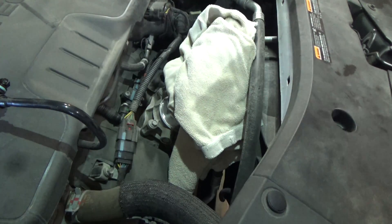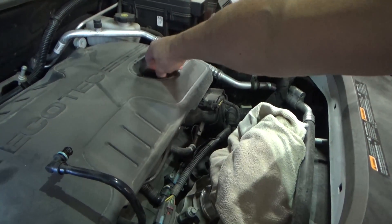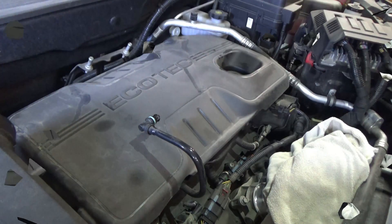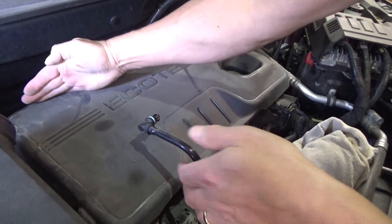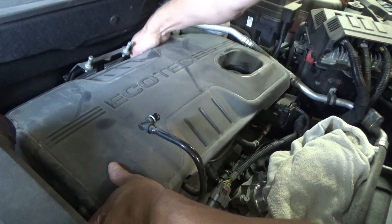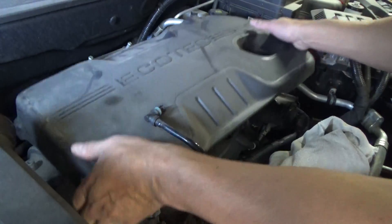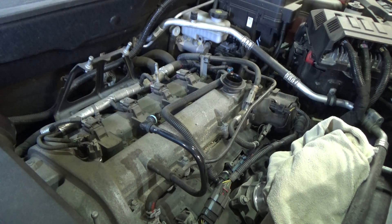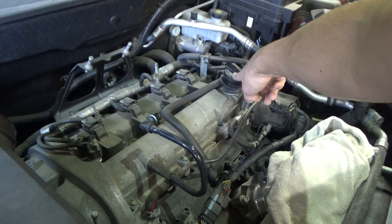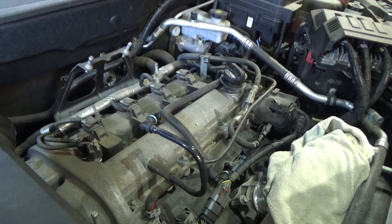We need to pull the oil fill cover off — set that aside. We're going to do the same thing with the engine cover here, just going to grab the back corner and give a little gentle tug. And on this front corner as well. Let's just pop this oil fill cover back in place, and let's see if we get a better look at that CPS now.